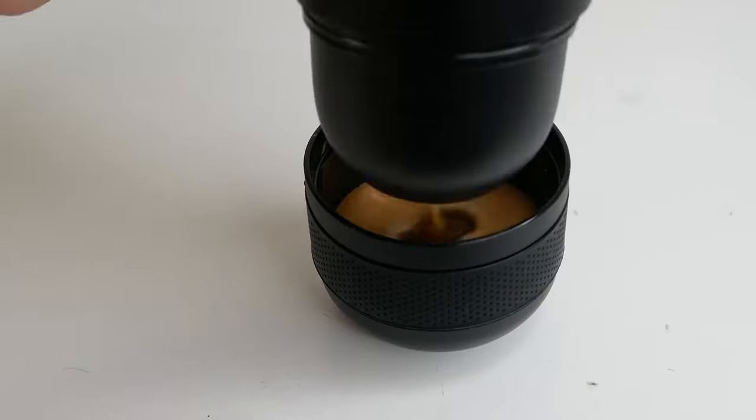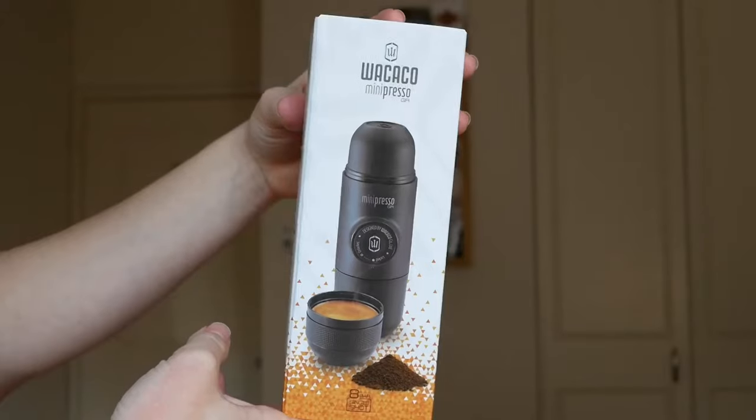This machine is a coffee game changer. What up guys, my name is Kate and today I will be talking about the viral TikTok product, the Mini Presso.